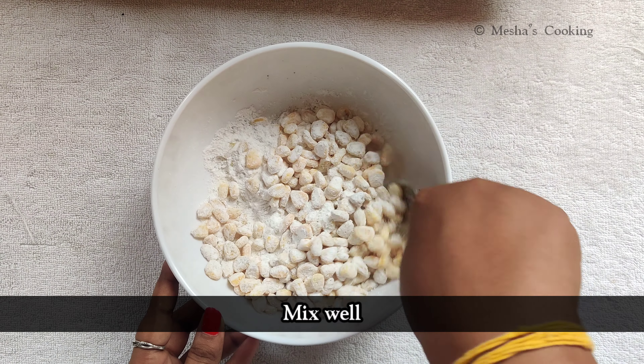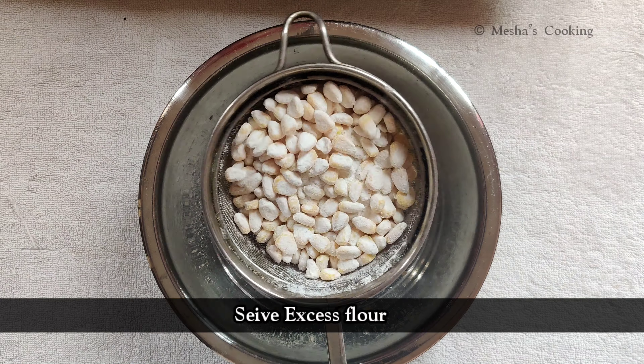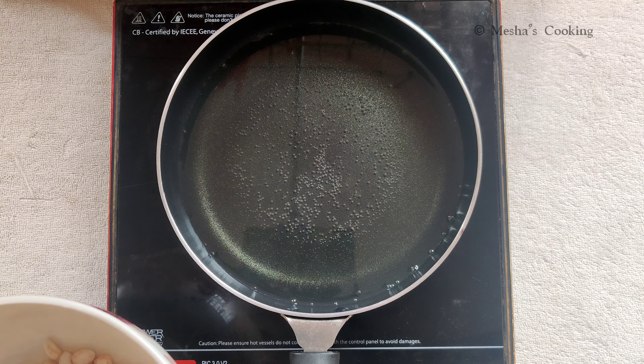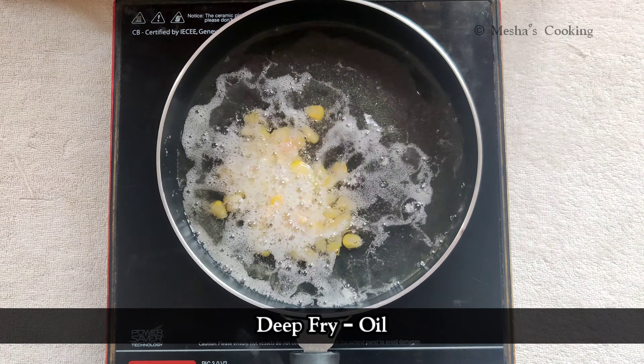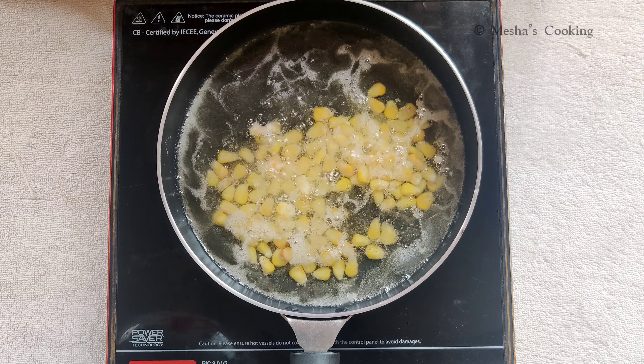We are going to fry the corn. Let's fry it until golden brown.